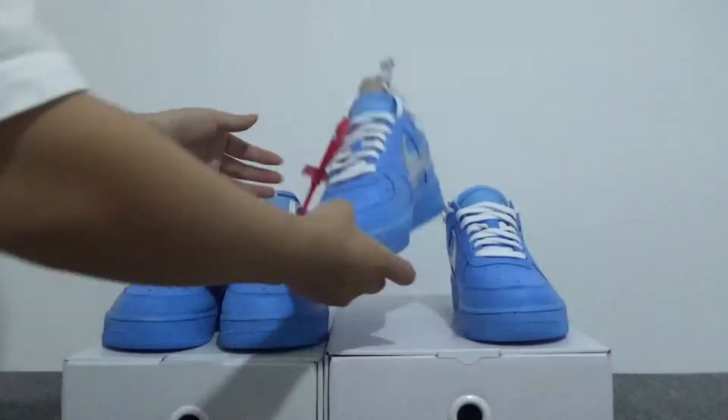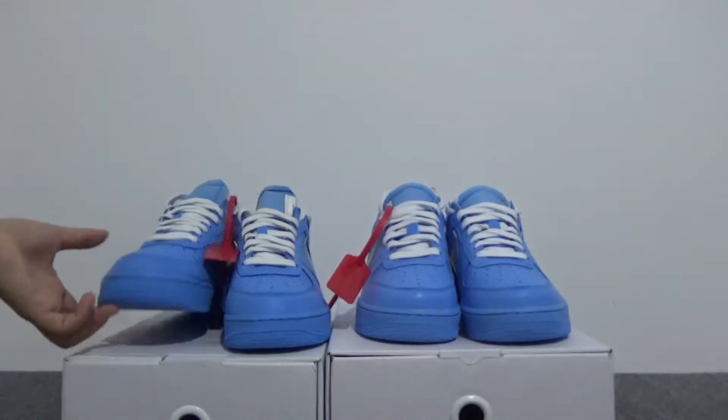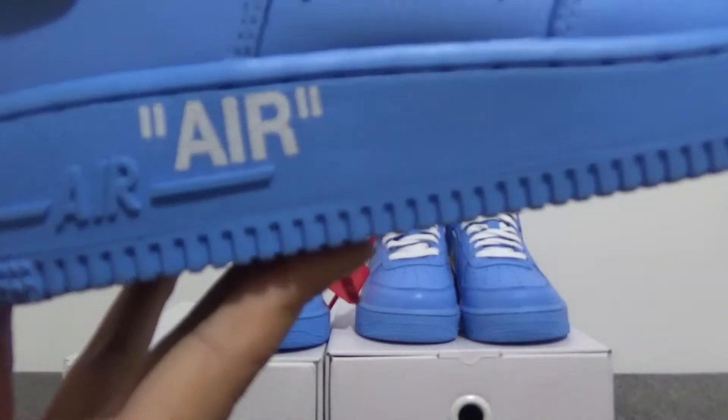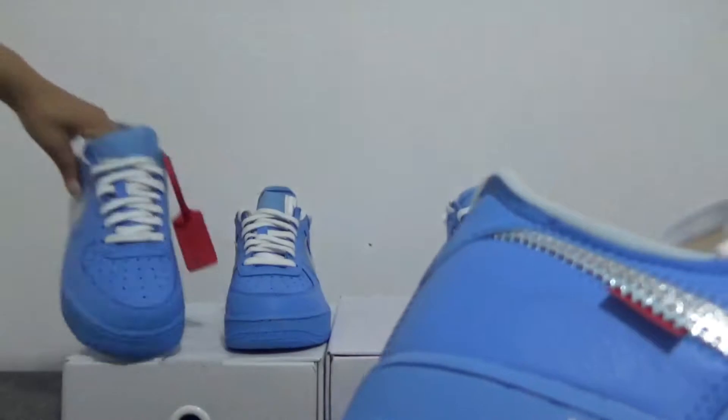Let's check our version. For this part, you can check it — it's also the 2070. Now next, we can check this side. For the real one, you can check here the print 'AIR' in white. And also for our version, you can check the print 'AIR' — the lettering is totally thin.